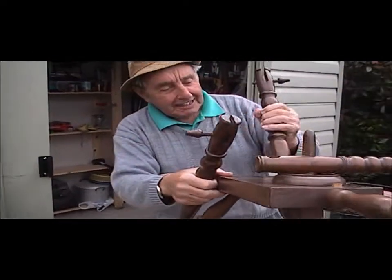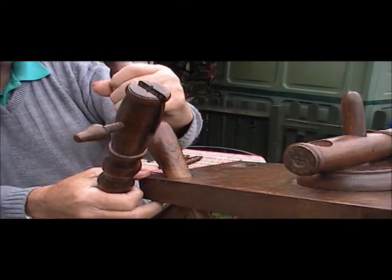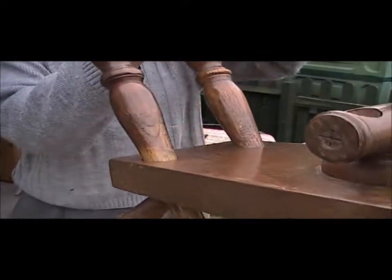Well, them bits go in there. Them bits go in there. You can tell which way because of the varnish — see the varnish.